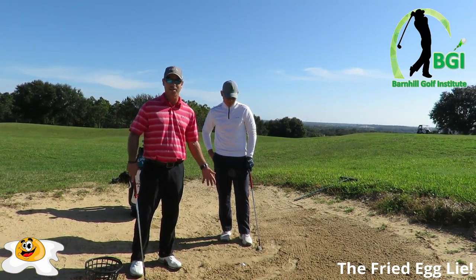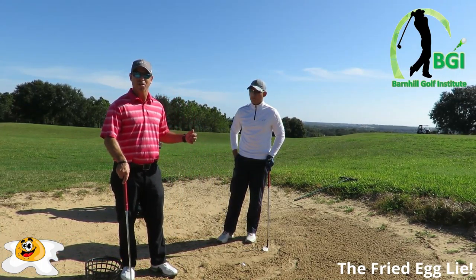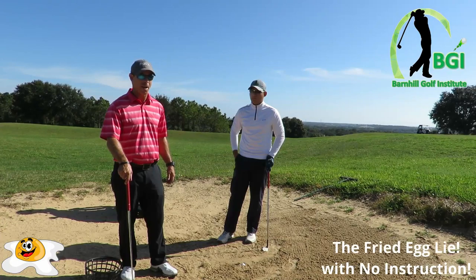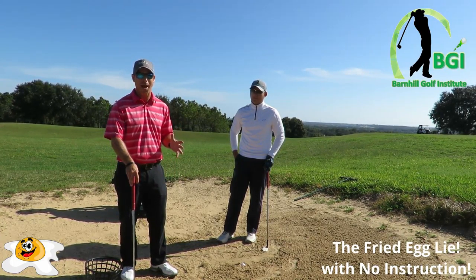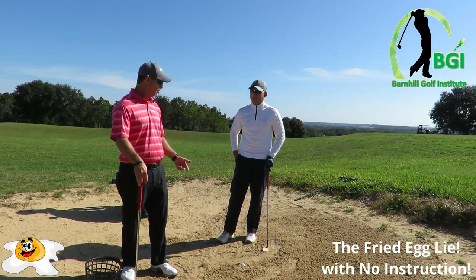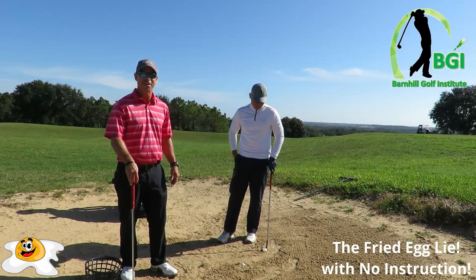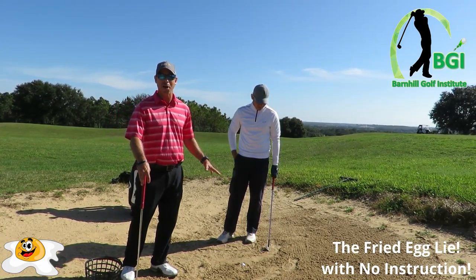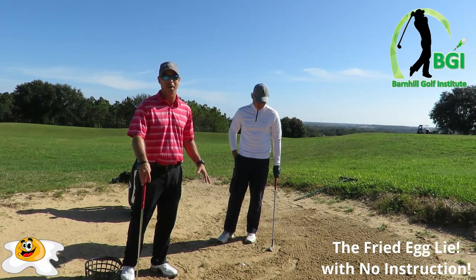It can be worse than this, it can be a little bit better than this, but Jackie was just telling me that I have not shown him how to hit this shot, so I'm not going to instruct him. I did not instruct him before I turned this video on. We're going to see what happens here. This is a sticky situation, so I'm going to let him hit and let's see what happens — maybe he knows how to do it, maybe he doesn't. We're about to find out.